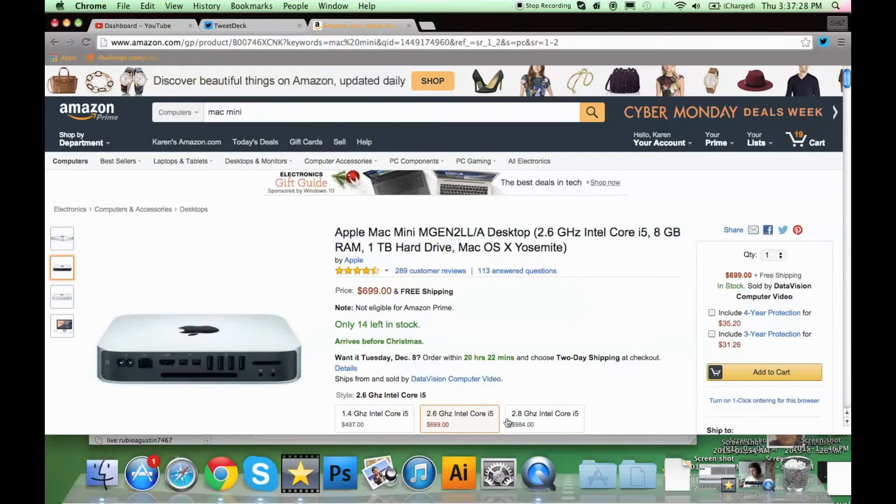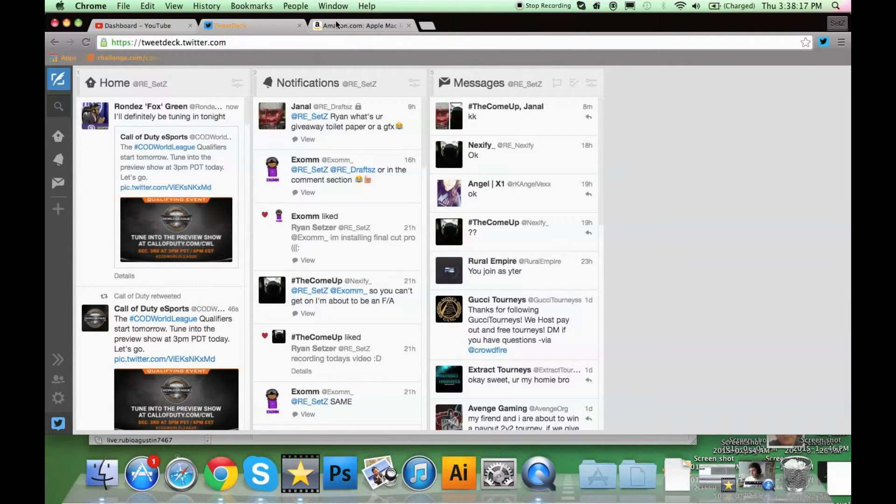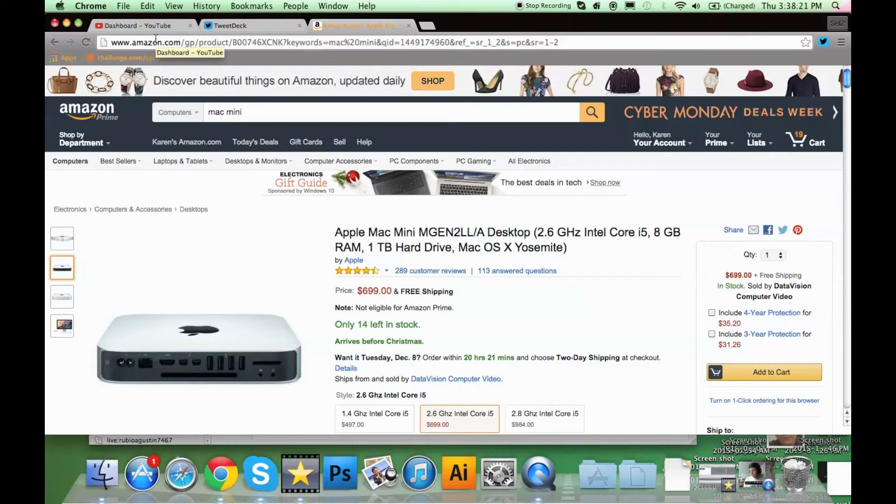I've already got Photoshop, Illustrator, QuickTime, a webcam, and Astros that I might replace later. I've got an Xbox. Probably the very last thing I'd get is a DXRacer — those things are dope. Or a new phone; I don't like my current iPhone 5c, I want a 6s. But yeah, this is really it. This is a double upload today, November-December 3rd, Thursday. Hope you guys enjoy the video — like, comment, subscribe. My name's Ryan, I'm out.